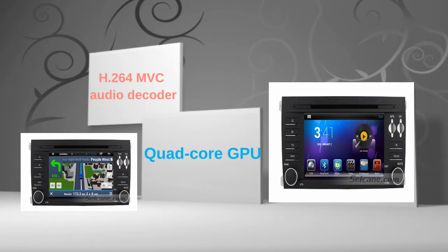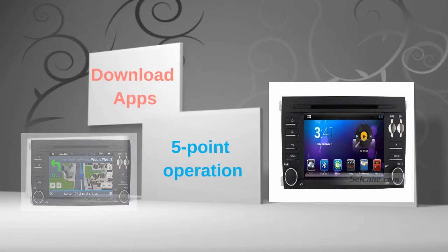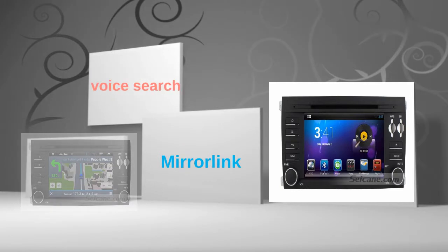The 7-inch touch screen supports 5-point operation for zooming in and out of pictures and controlling game character movement and so on. You can download apps, use mirror link, and voice search in it.